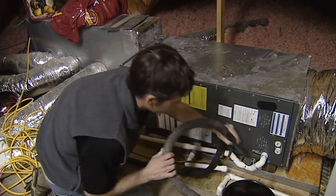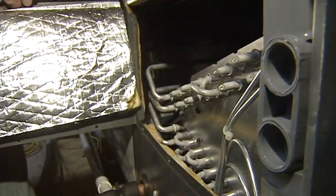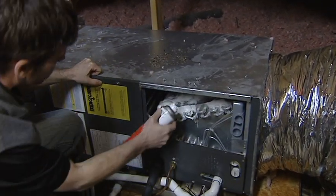In this step, we will show you how to clean the evaporator coil and drain pan. First, remove the access panel of the evaporator coil and air handler. Also, remove the filter to expose the coil if this is applicable to your system.